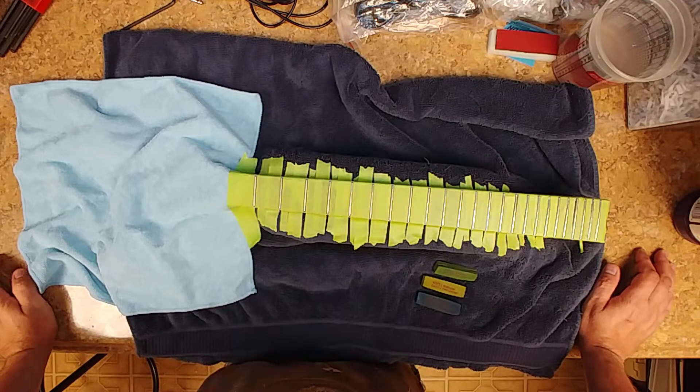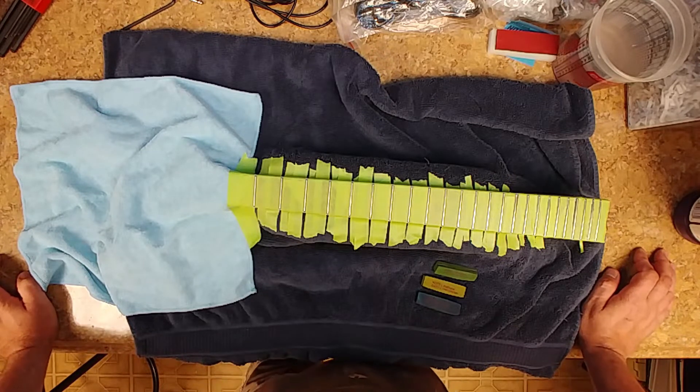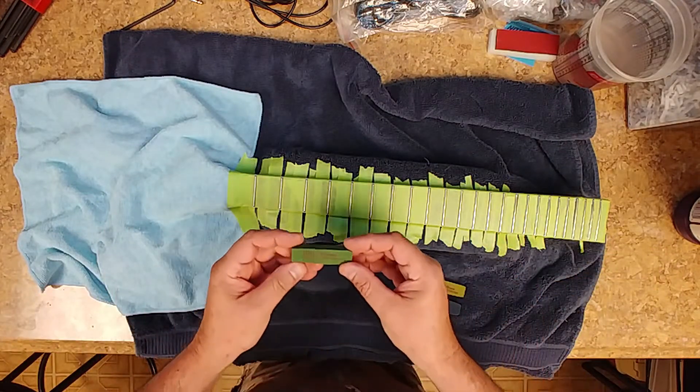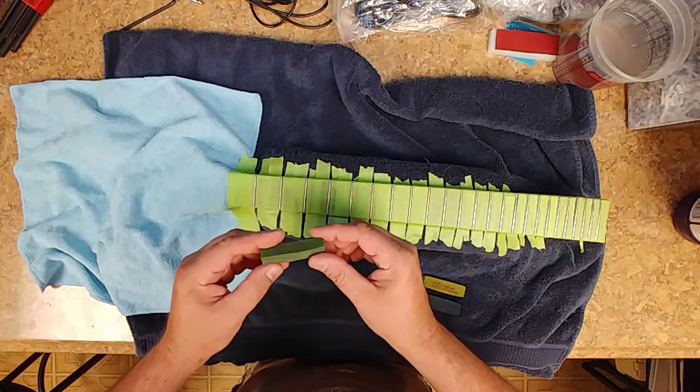I hope you guys are enjoying the music I stole — sorry CCJ music. I kind of like your stuff too, so giving you a little bit of advertisement in one of my videos. Enjoy the music, and I'm going to hit these with the fret erasers. I'm not going to erase the frets, but I'm going to just clean them up a little bit.